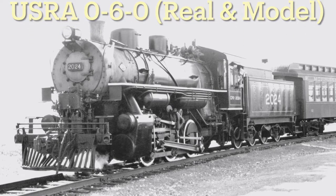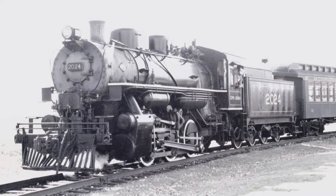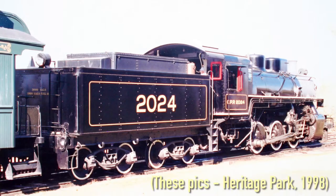I have posted numerous videos that highlight my 1 to 29 scale live-steam USRA 0-6-0 locomotive. But what is the USRA? The United States Railway Administration was formed to standardize and supply various locomotives to handle the increased traffic brought about by mobilization during World War I.